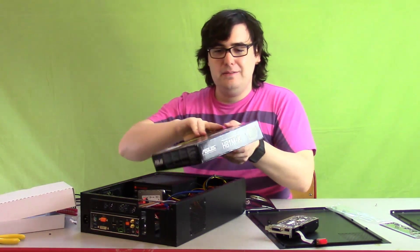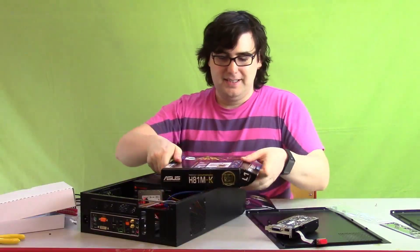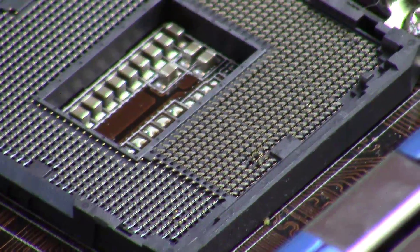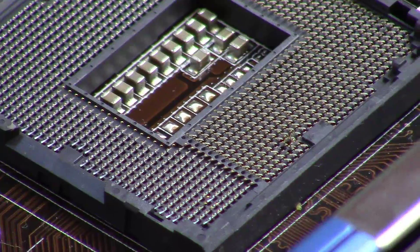I may have ruined the motherboard that is intended for my brother. I think that I actually bent a couple pins on the CPU socket. Here's hoping that we can salvage it, but I'm a little worried.